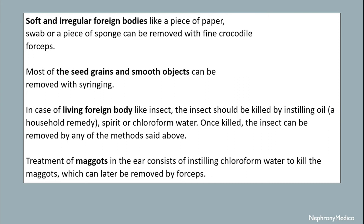In the case of a living foreign body like an insect, the insect should first be killed by instillation oil, spirit, or chloroform water. Once killed, the insect can be removed by any of the methods described above.